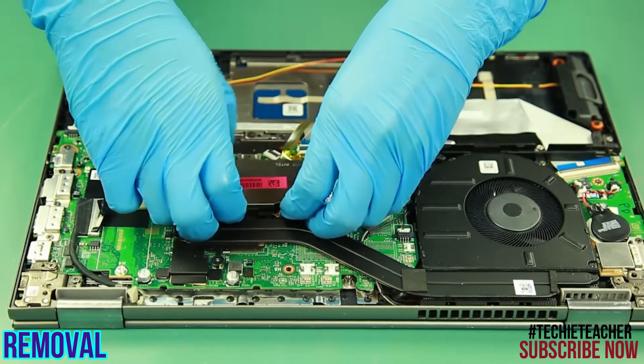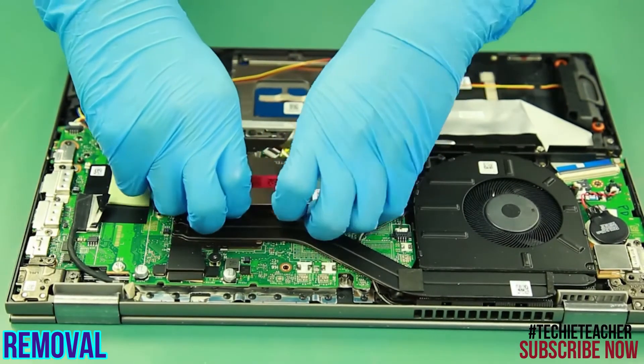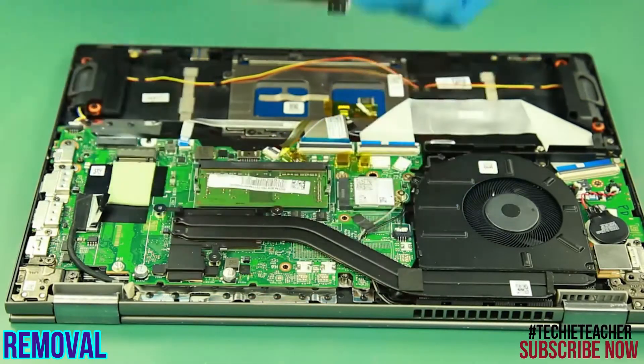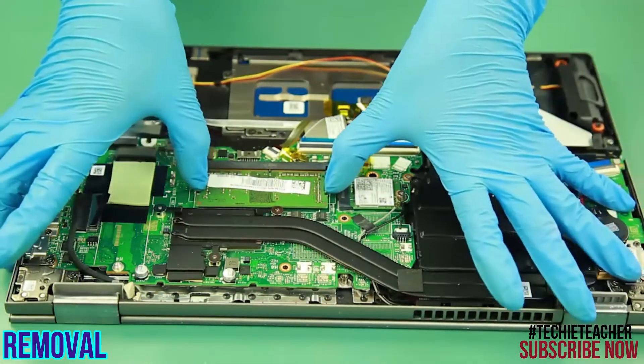Remove the memory shielding. Release the latches to remove the module.